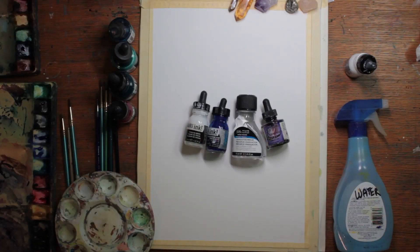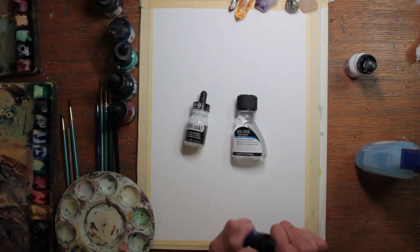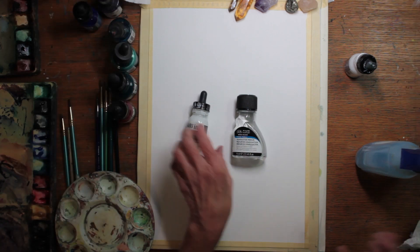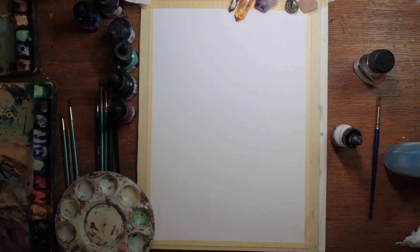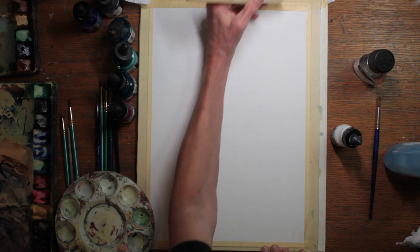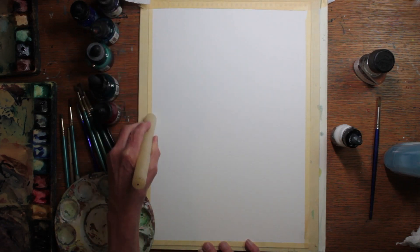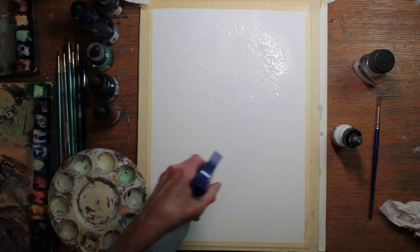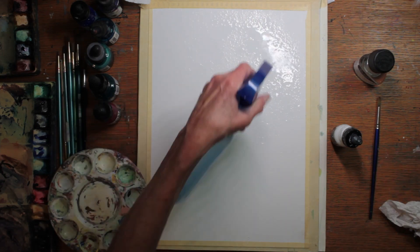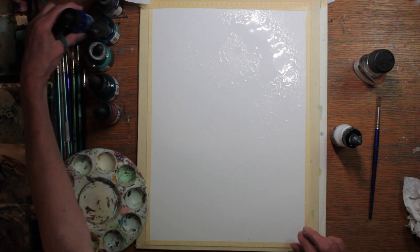I gathered up my materials. I had acrylic inks, water sprayer, and a substance called granulation medium, which I decided to try with my acrylic inks. Before I start, I waxed off the edges of my paper surface tape so that extra paint and water wouldn't run off.